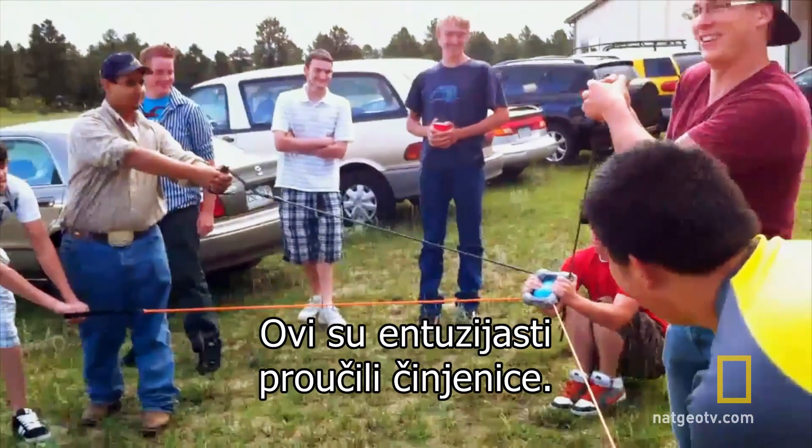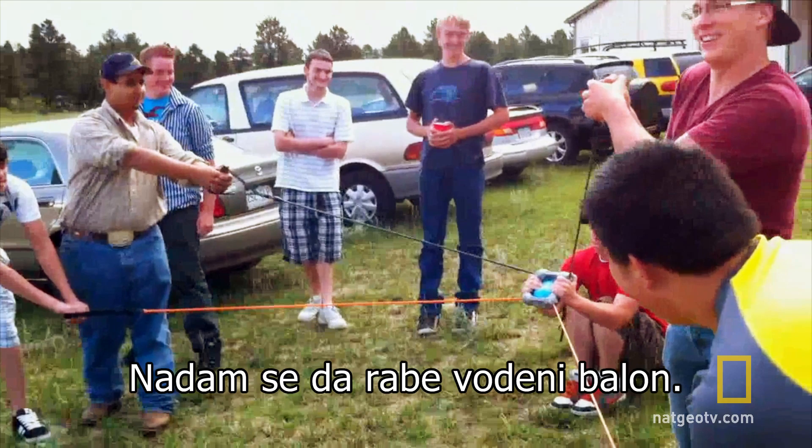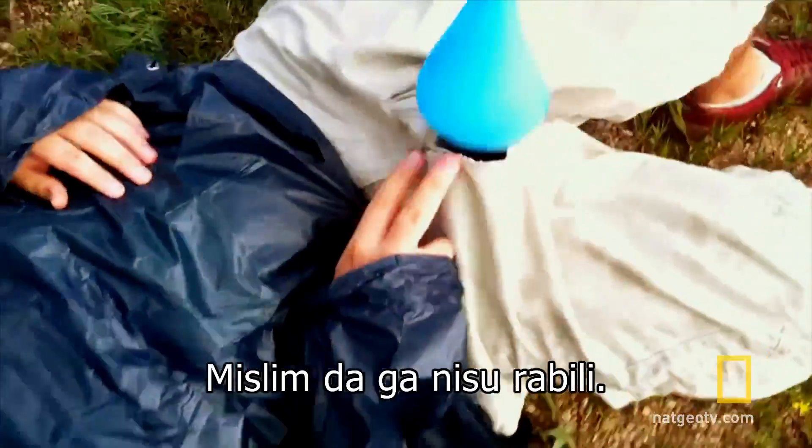These science enthusiasts have done their homework. A slingshot will ensure there's lots of momentum. I do hope they're using a water balloon though. No, I don't think they were.